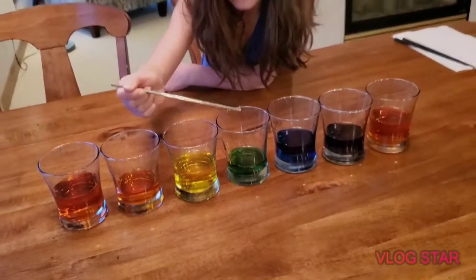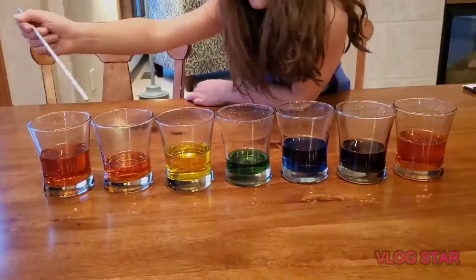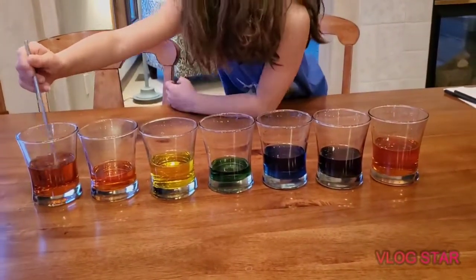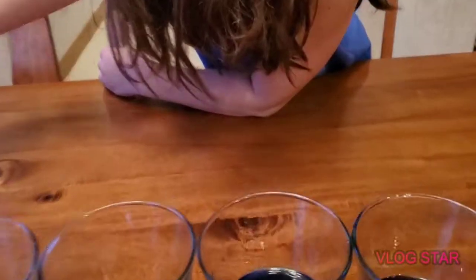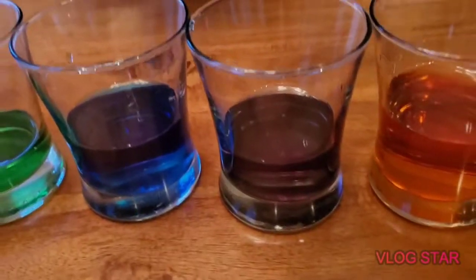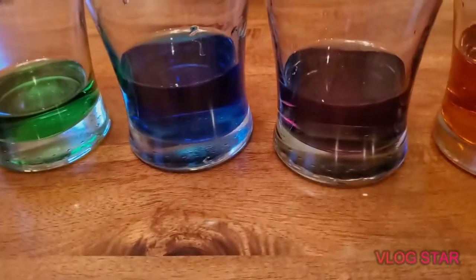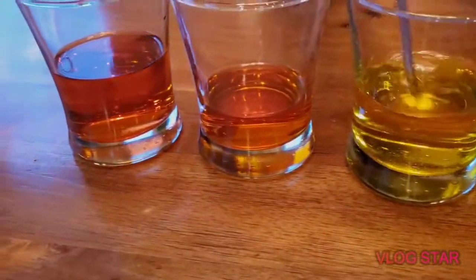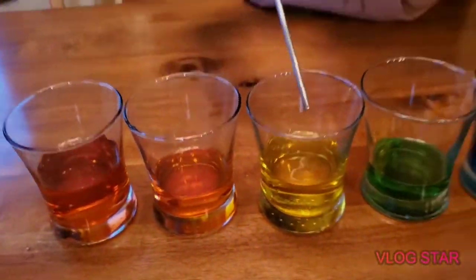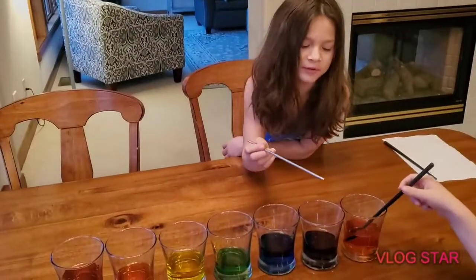I just wanted to add one more shot to show everybody what it looks like without the paper towels in there. We've got kind of our rainbow going on — pretty cool. A little experiment without the sun. You can kind of tell that that's purple versus blue. It's really dark purple. That was just food coloring and water.